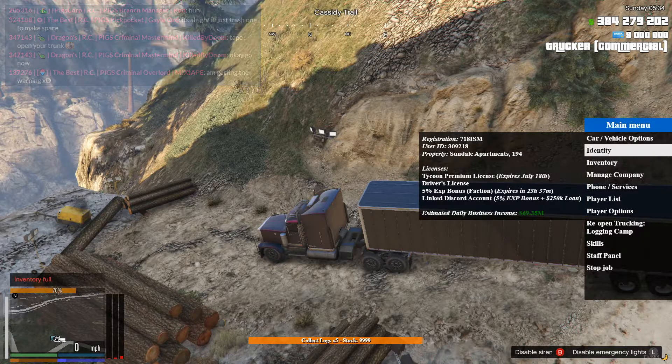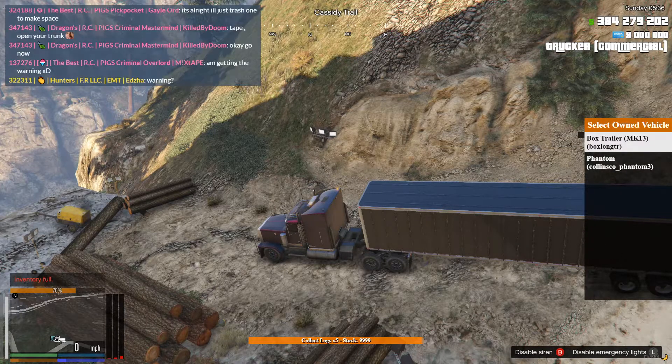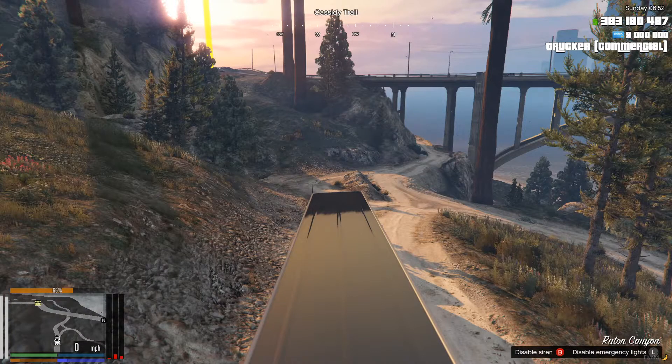I completely forgot to mention during the recording that what you're doing here is actually getting logs. So yeah, get your logs and you'll be good. Just making a quick note while I'm driving through.